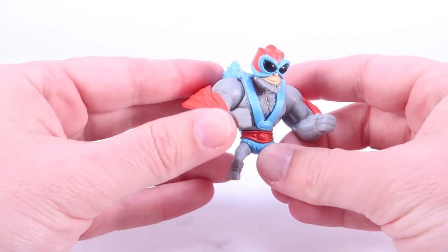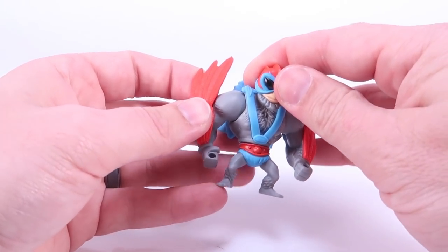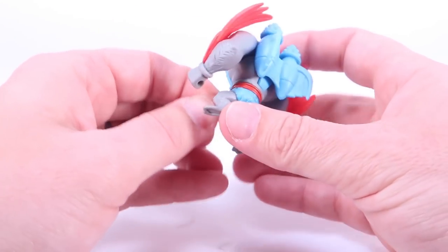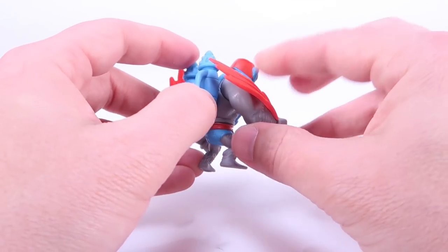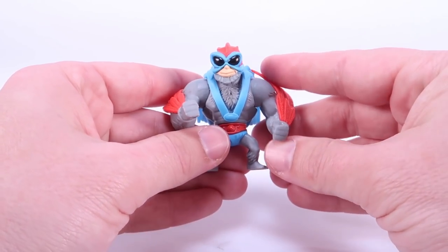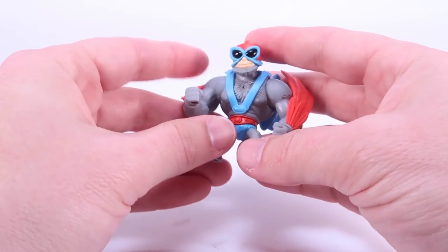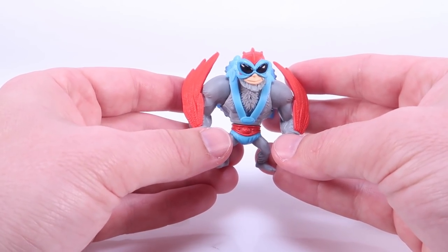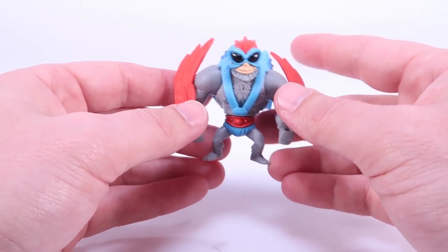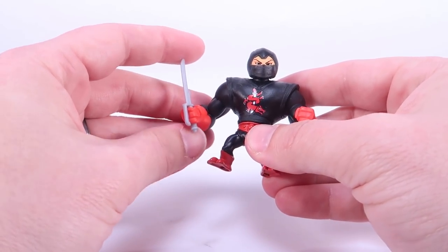There's good old Stratos, one of the original eight back figures. This is another one we had from the Matty Collector two-pack days - this version has the blue jet pack and the red wings. This version of Stratos did not come with any accessories. We originally had the Staff of Avion with the old Matty Collector ones, so I am a bit bummed that this version doesn't come with any accessories. He's got the same hands that could hold an accessory, so it really feels like a missed opportunity. Stratos gets the short end of the stick - I guess because he's got the big wings and the jet pack they feel like they don't have to give him an accessory, but I think that's a real bummer.